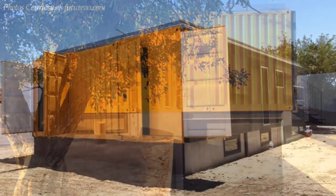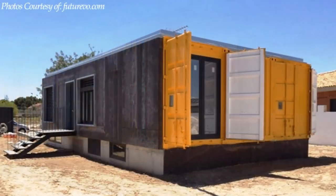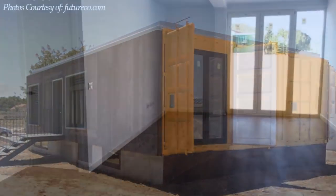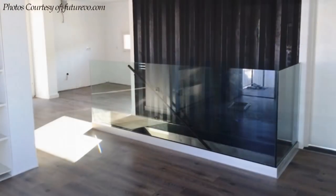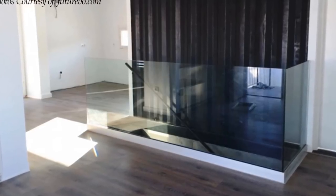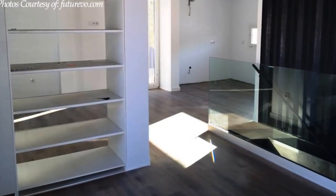Apart from the bright yellow color on the containers, the house is fitted with large windows for maximum daylighting. The interior is painted white with no indication of shipping container walling, apart from the feature wall next to the main staircase from the basement. This white paint makes the interior space appear bigger and brighter.